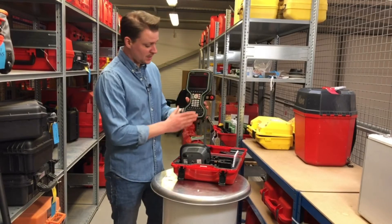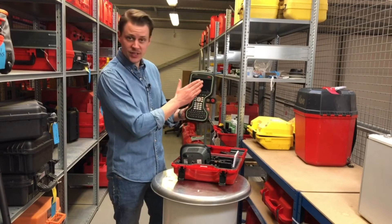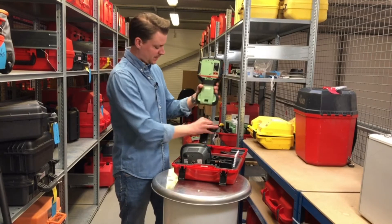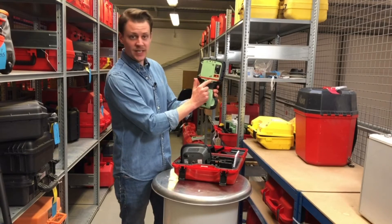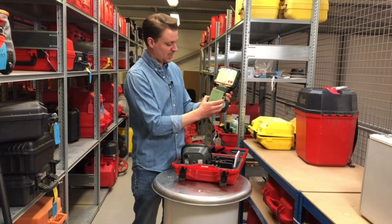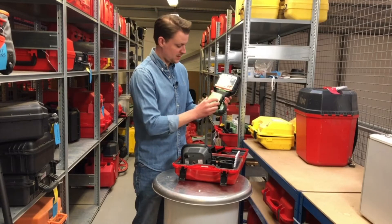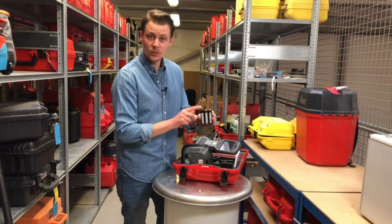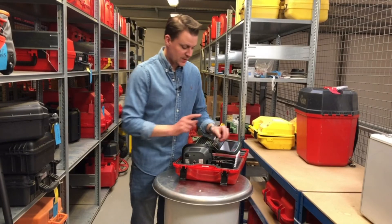Next, have a look at the CS20. Again, check that there's no visible damage anywhere and the screen is fine. Turn it over, remove the clamp, check that the stylus is where it should be, and then check in the battery compartment that you have one of your two batteries. Again, check for the second battery within the box.